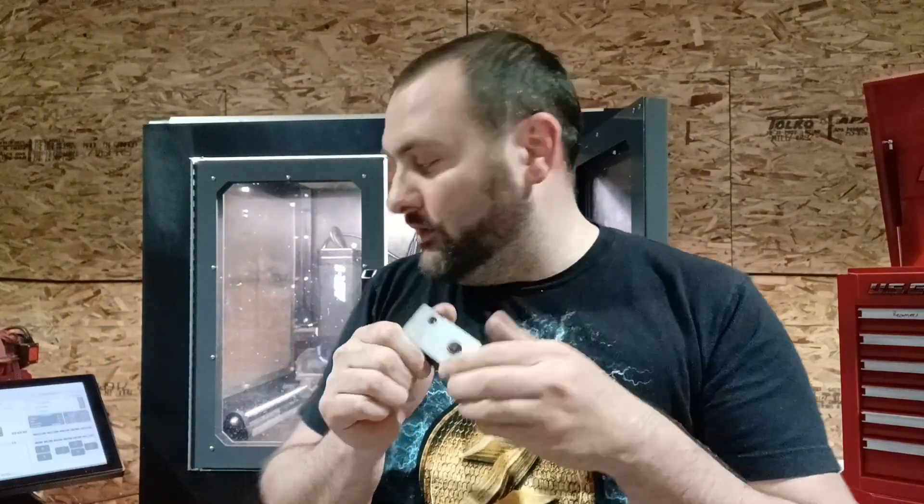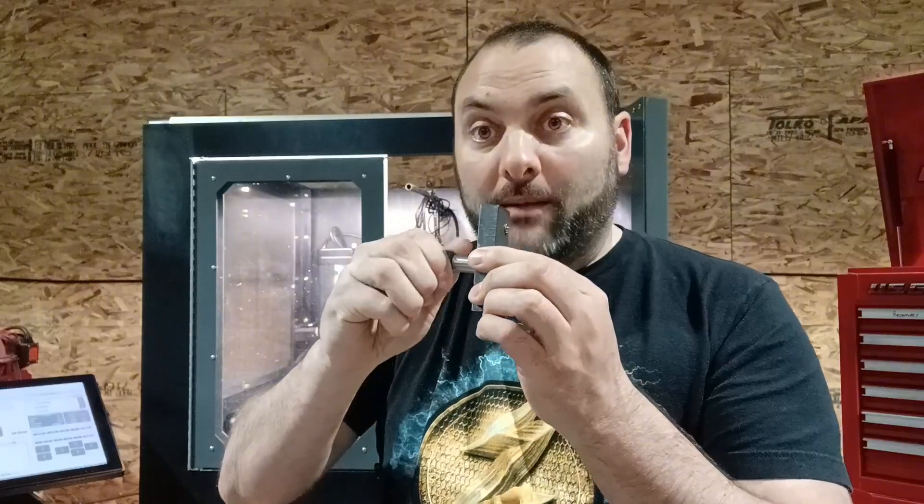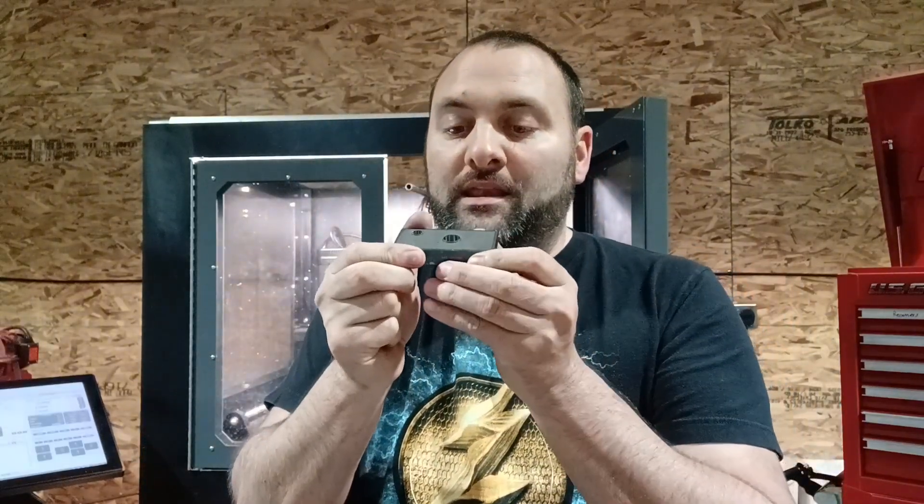Another big key: I had my finishing pass at a thousandth because I really wanted a perfect fit, which I did achieve. The problem is that one thousandth step-over on the finish pass is not enough to cut away this burr. I know what you're thinking — if I go five, seven, or ten on a finishing pass I'll never get the accuracy I want. So the key is go at least five thousandths on your step-over for your finishing pass.